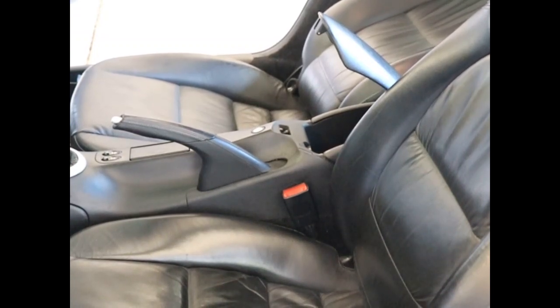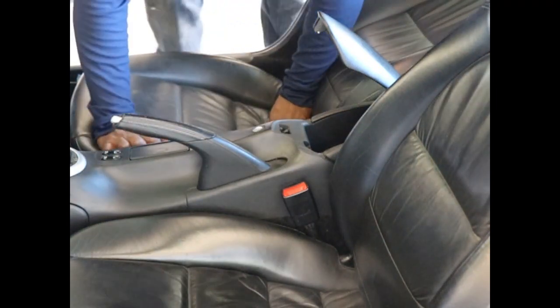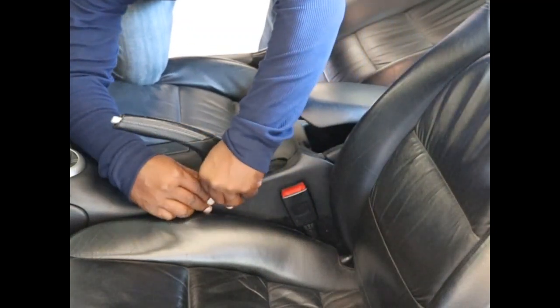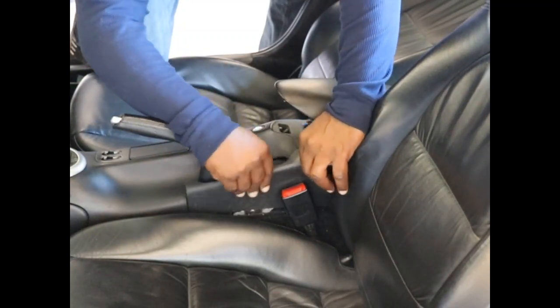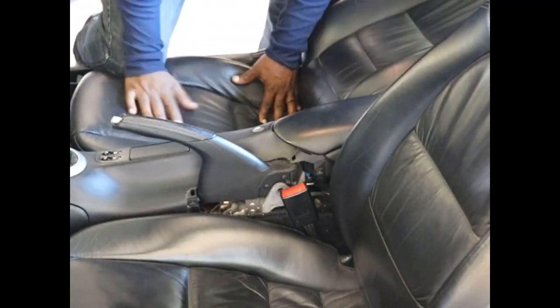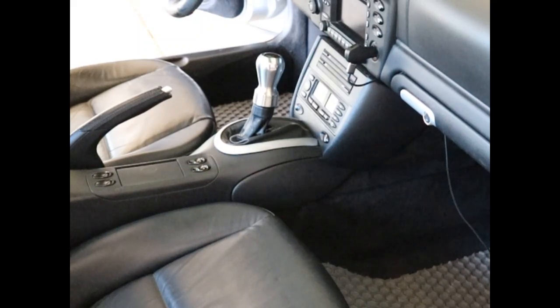The first step in removing the center console is to pop out the e-brake cover. It's held in by two clips. Next, we remove the shift knob and the shift boot.